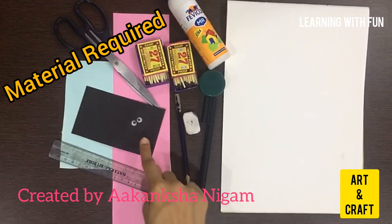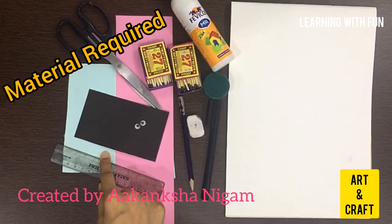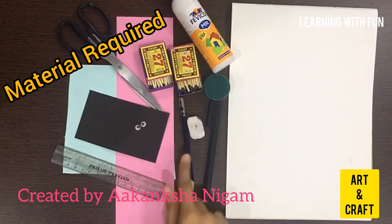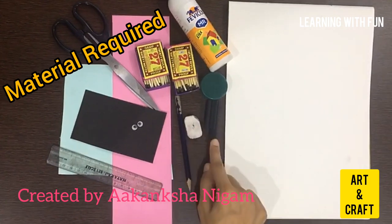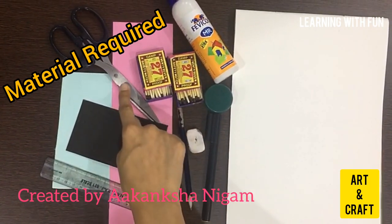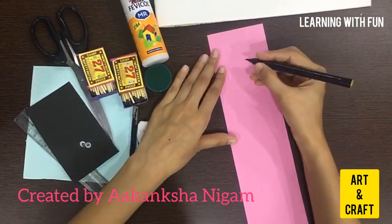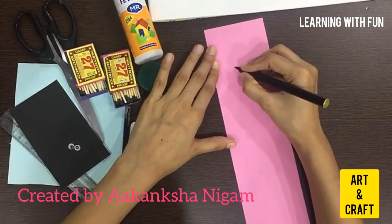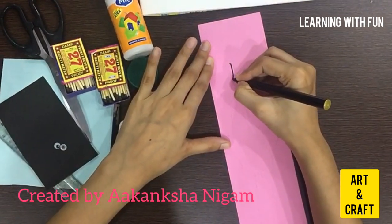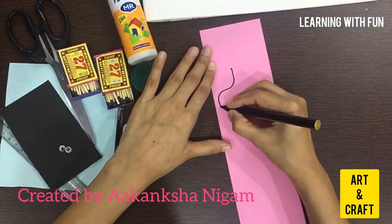You need a white sheet, pink sheet, black sheet, any sheet of light color, scale, pencil, razor, sketch, two match boxes, scissor, and any round object. Now we will draw the body of a doll. You can take your parents' help.